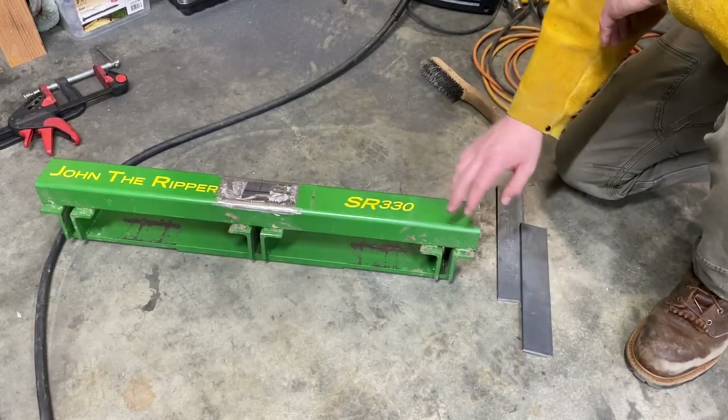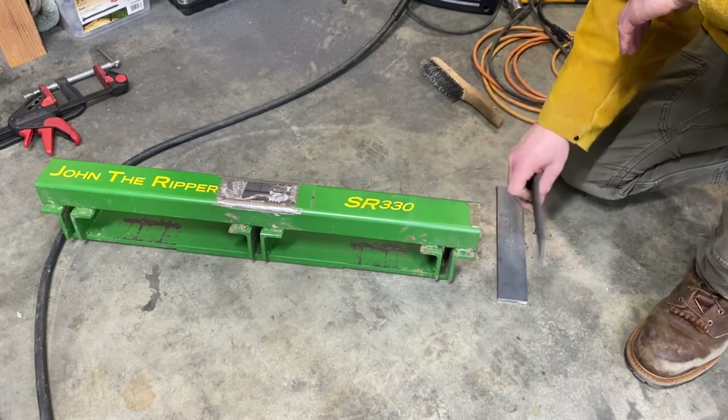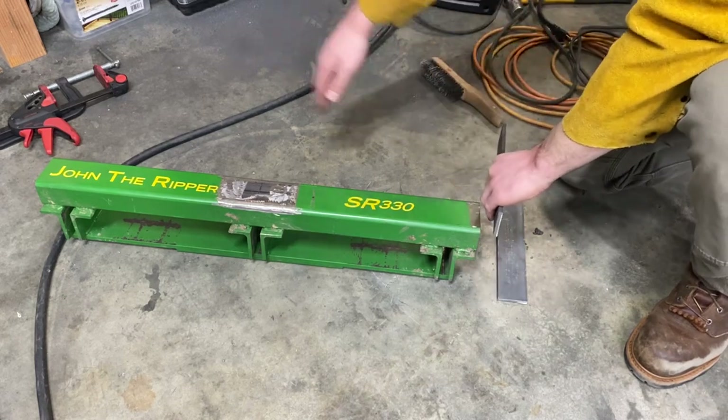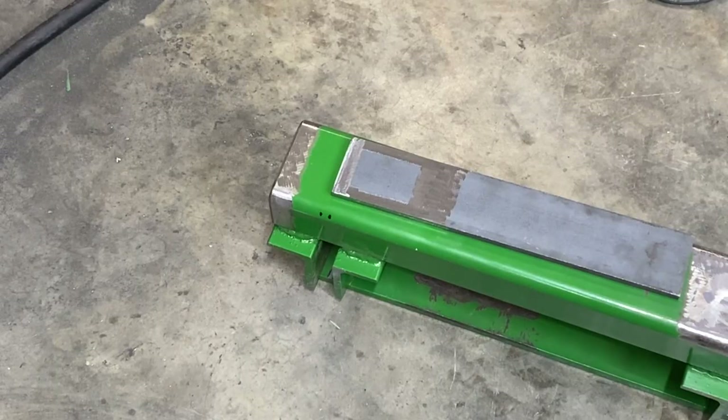My next step is going to be to grind these edges and then grind our pieces of metal. These go here on the side and will support the weight bracket bar that goes across the top. Got that edge all cleaned up and the metal piece cleaned up. I'm going to go ahead and weld this side right now before doing the other side, just so the freshly ground metal stays clean. I'll probably end up filling it with concrete now and then doing the other side. It's just going to make this whole thing a bit more challenging to move around, but everything for the most part will be done from this side anyway.